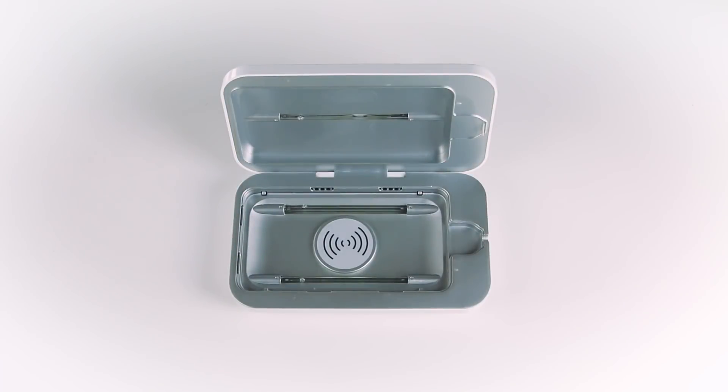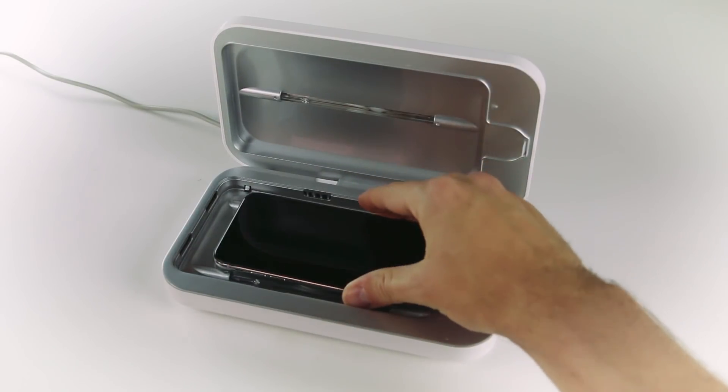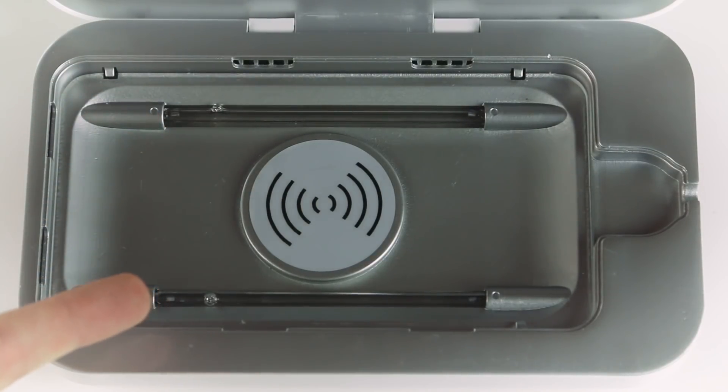Inside, you'll find a circular wireless charging pad right in the middle. Just set your wireless charging compatible phone on that and it will charge immediately without a cord. You'll also see we've added two UVC lights on the bottom, so you're still gonna get complete coverage, killing all the bacteria on your phone.